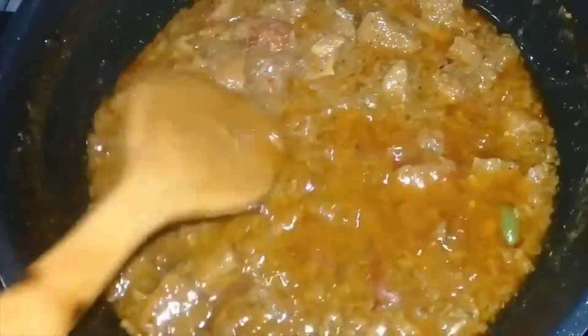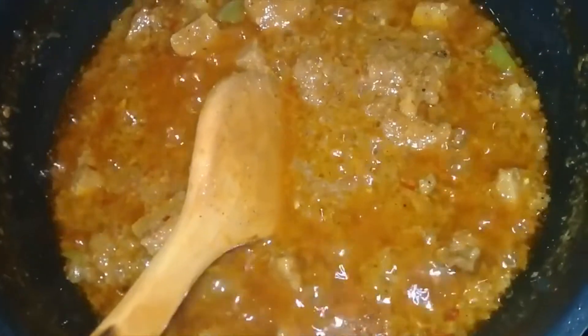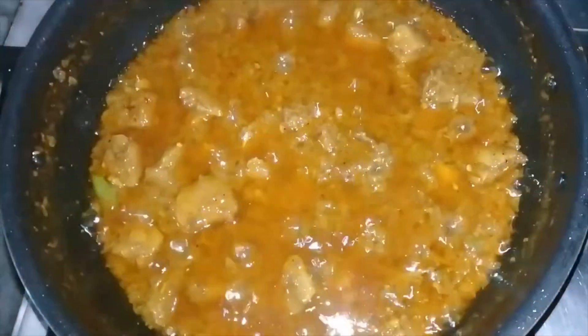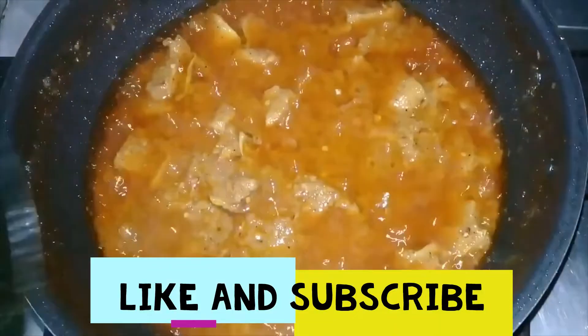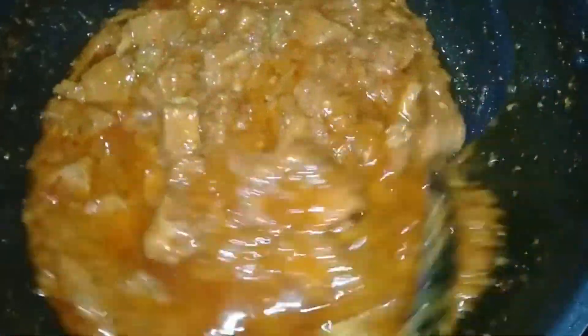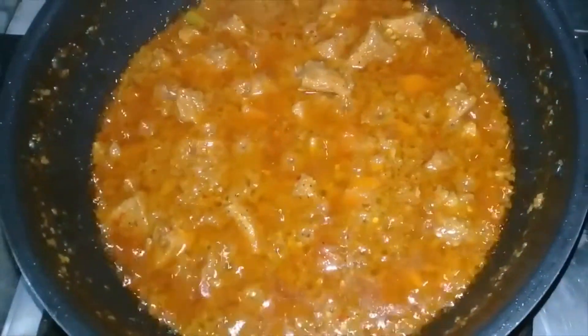I will put the chocolate and it is also very good. This is the taste of the whole thing. I will take the chicken and the chicken. I'm going to show you how to make the chicken.